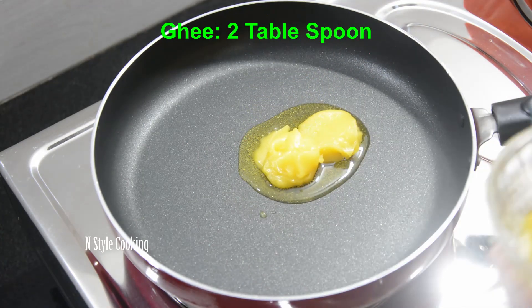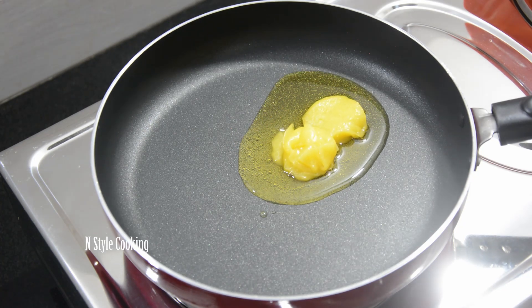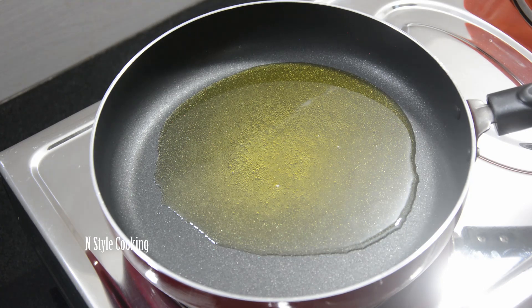After that, we will add some egg. Then we will add some egg — 2 tbsp of egg. Add 1 tbsp of egg.